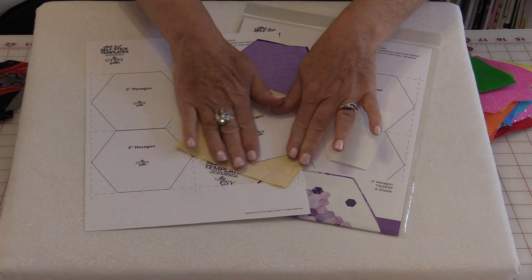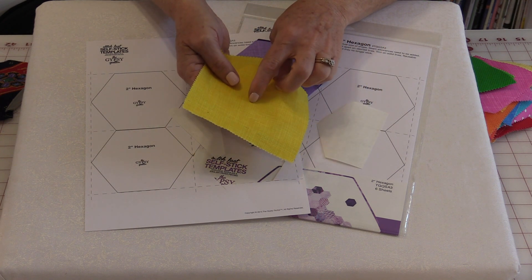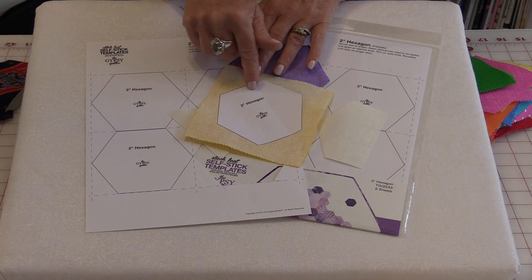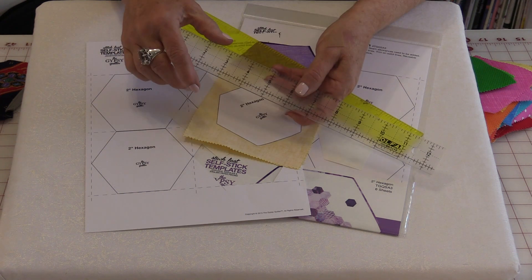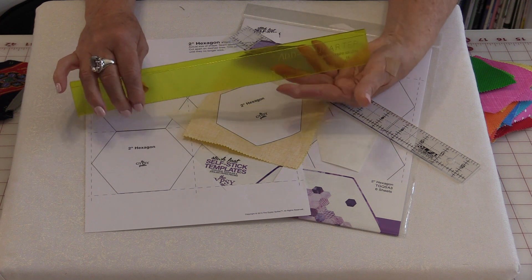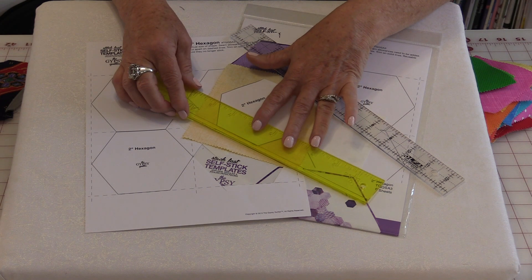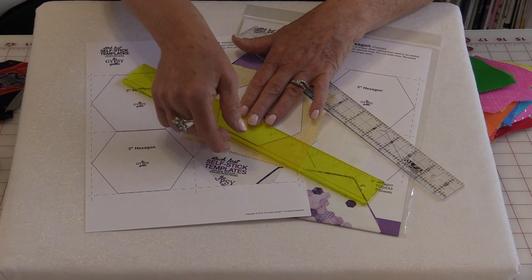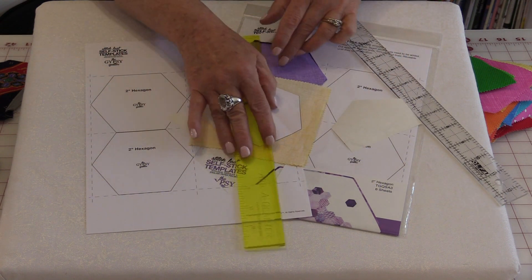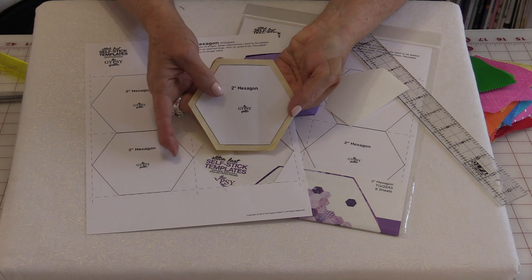It has a sticky surface on the back that you can place on the back side of your fabrics — it just sticks. You will be able to position this anywhere you want, so if you want a fussy cut you can. The next thing will be trimming this out, and you're going to trim out a quarter-inch all the way around. There are a lot of rulers that have quarter-inch marks on them. You can even get a ruler called Add-a-Quarter — it has a lip and that lip will actually run against the paper, so you can just cut the extra fabric off and go all the way around until you get a beautiful hexagon with a perfect quarter-inch seam allowance.